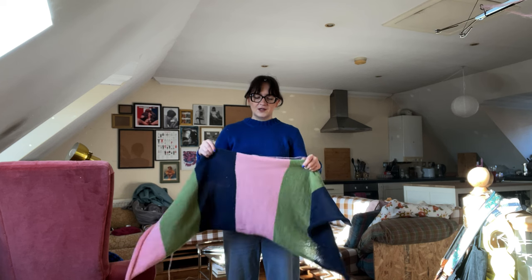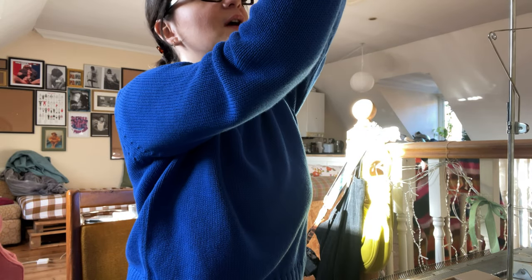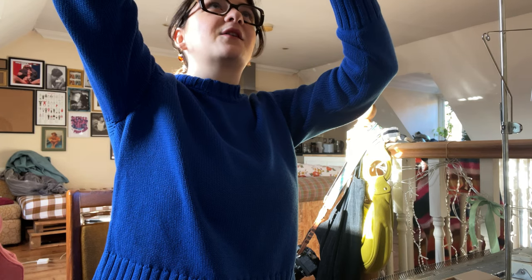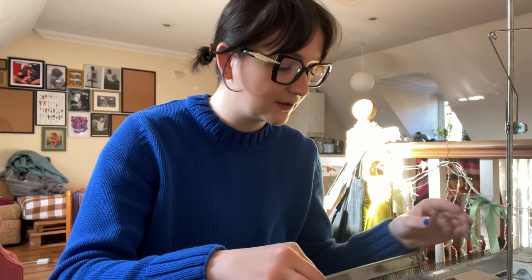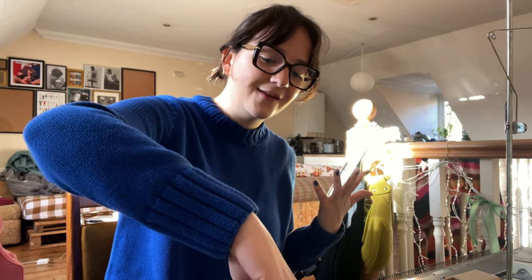I feel bad for not really showing you the process of actually knitting this but it's so boring — I'm just going back and forth and changing out the colors. I'm also really sorry for the lighting situation in my videos, it's really getting on my nerves. I've told myself that once we hit 10k subscribers I'm going to finally allow myself to buy a proper camera. Until then it's unfortunately going to continue being just my phone, so if you're watching this and you haven't subscribed, please subscribe to my channel so I can finally buy a better camera!